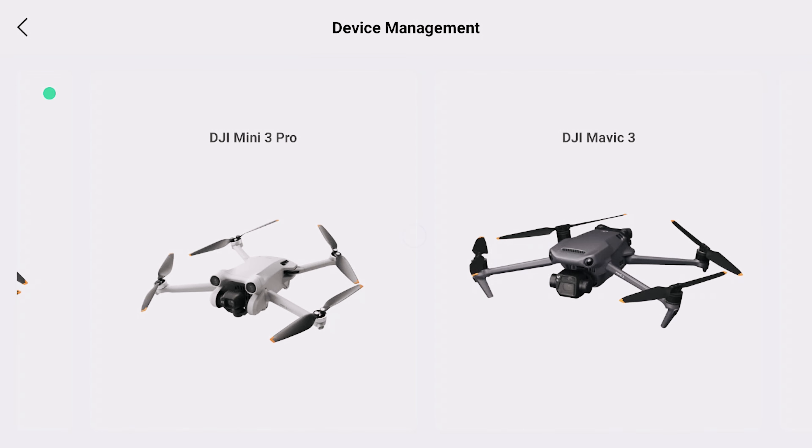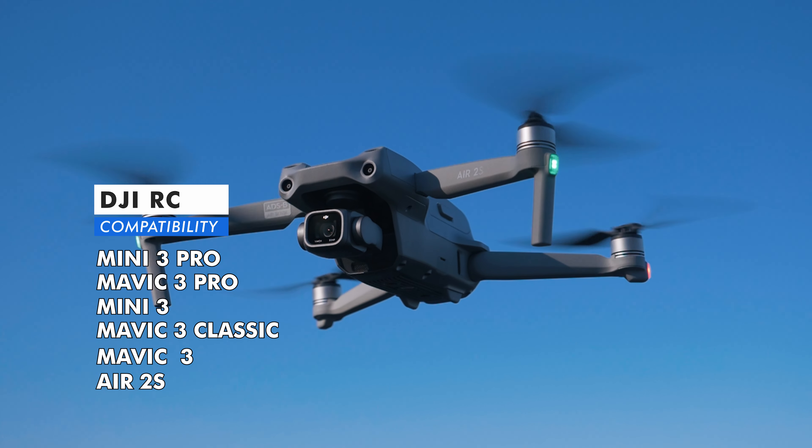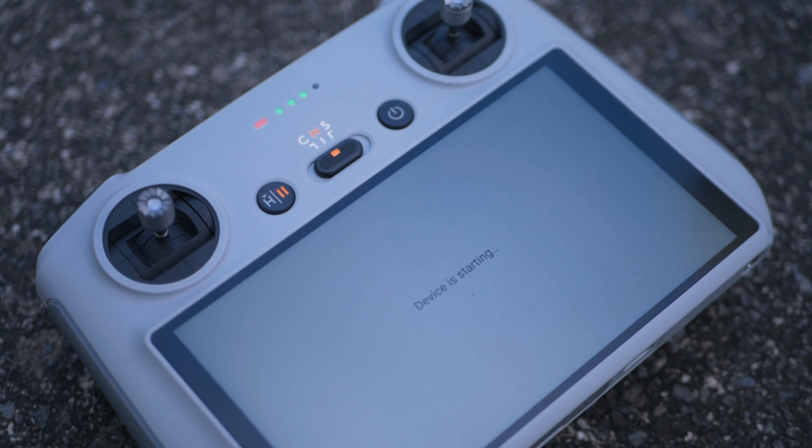There are definitely a few things you need to know about the RC and the RC2 because they are distinctly different controllers with different offerings. I'll just power them both up so I can show you some of the differences. They do have the same brightness screen — both capable of 700 nits for their display, super bright. They work in any sort of lighting conditions, and I've never had any issues with the brightness. You can see they are very similar: the same 5.5 inch display, 700 nits brightness, and a very similar offering. Even the design of the controllers looks very similar.